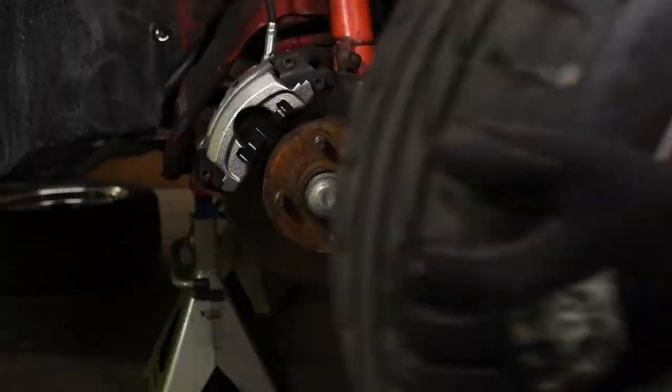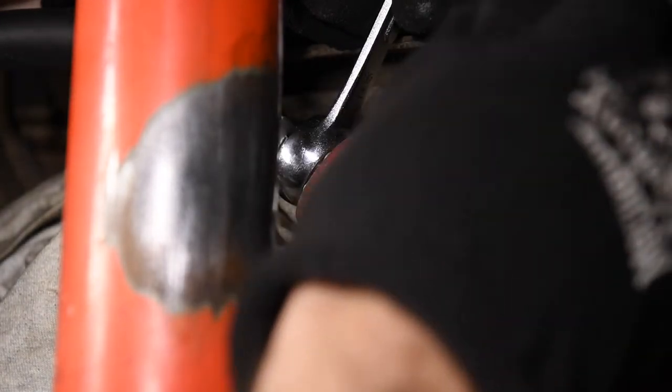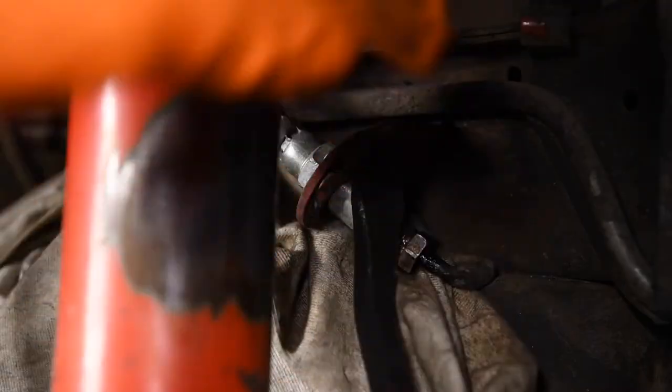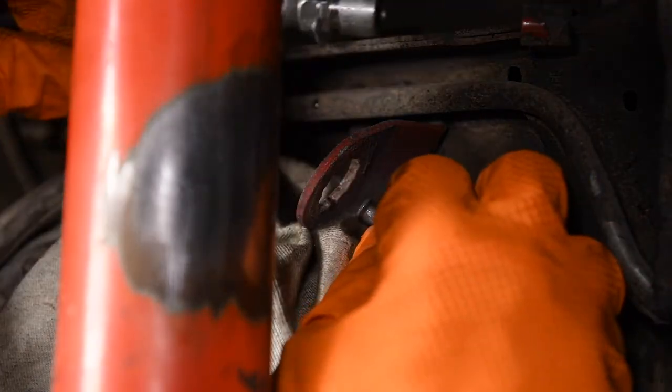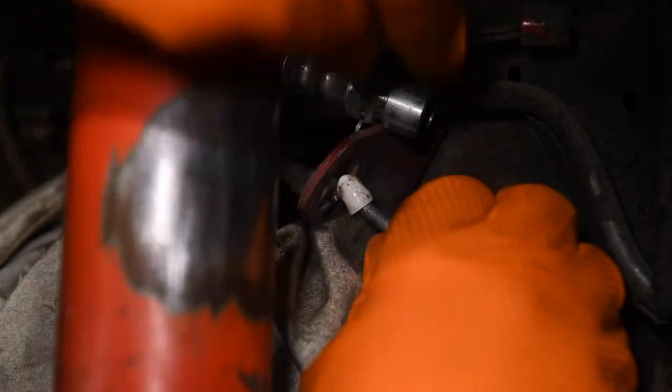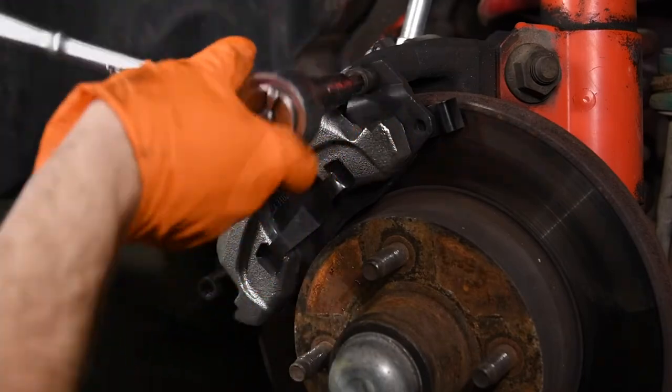We disconnected the factory brake hoses from the hard lines and plugged the hard line to minimize fluid loss. Then we removed the factory brake calipers.